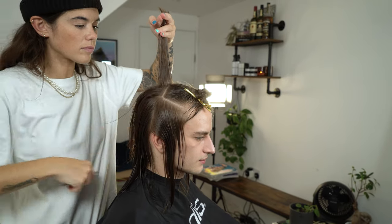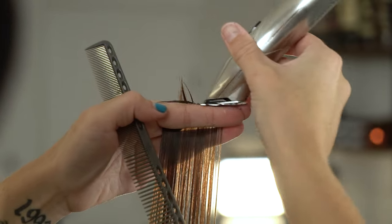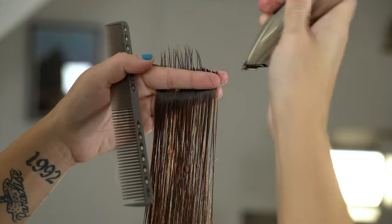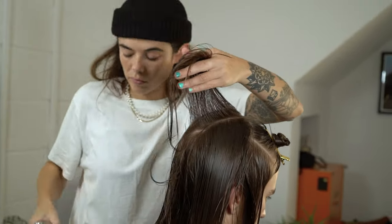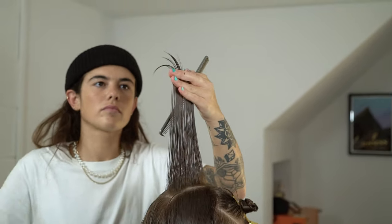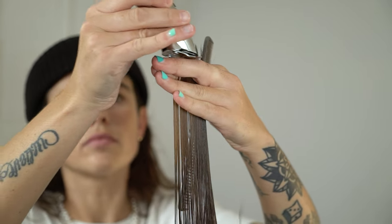Ensure that the head is in the correct position so the haircut is nice and balanced. Remove the desired length and use this as a guide for the rest of the haircut. Ensure the tension is correct and each section is pulled back to that desired length. We're now going to connect our layers into the back of the head. Using that same point we're going to start to bring the back of the head up to that area. This will allow us to create layers of movement throughout the haircut.